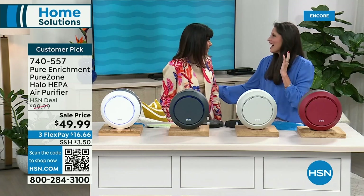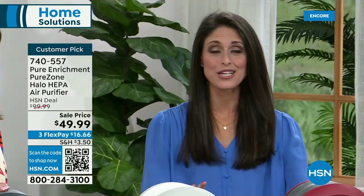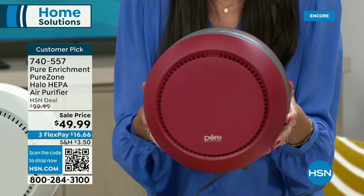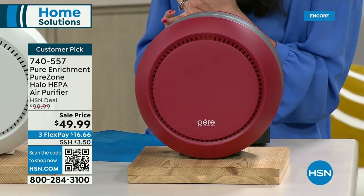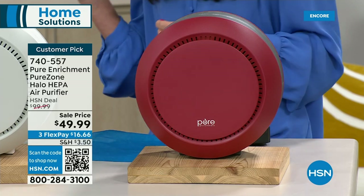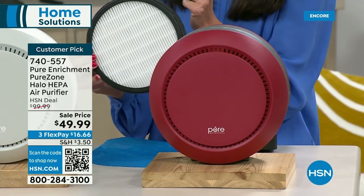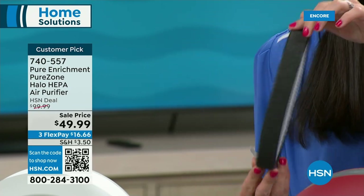Megan Clementi joins me. This is one of Pure Enrichment's most favorite items — a huge customer pick for good reason. This is their goldilocks size: it covers 100 square feet and will clear out 99.97% of all particulates in your home down to 0.3 microns — true HEPA. It has an activated carbon filter to get rid of dust, dander, and smells. The true HEPA gets the really tiny stuff, including smoke, which is one of the most difficult particulates to remove from the air.